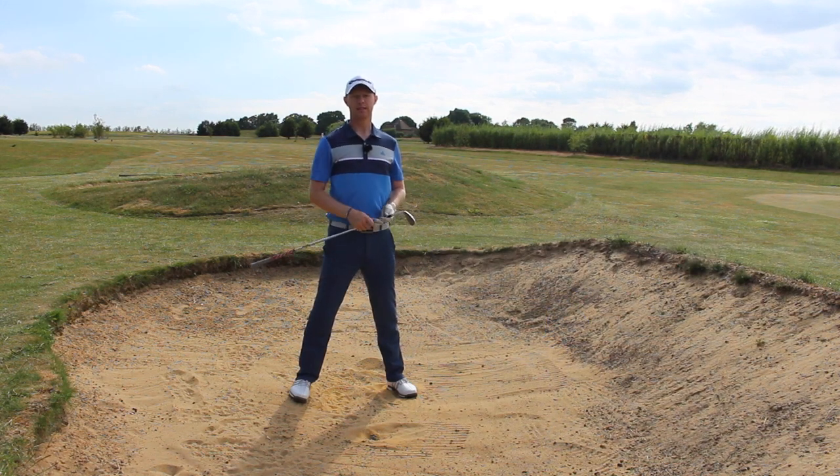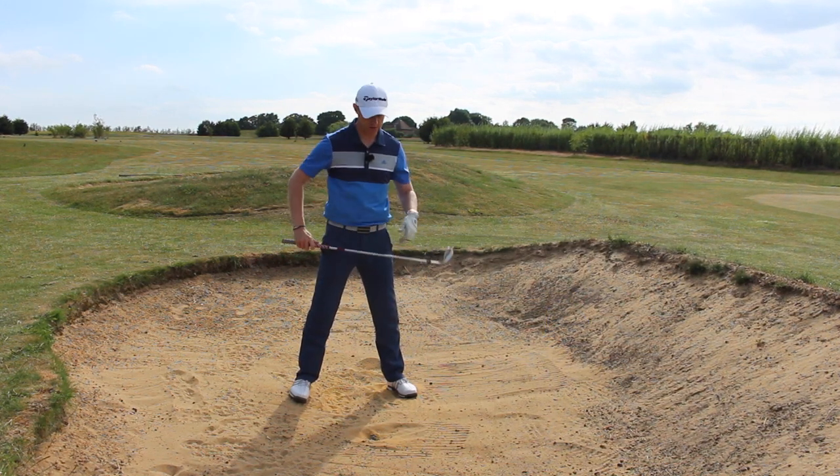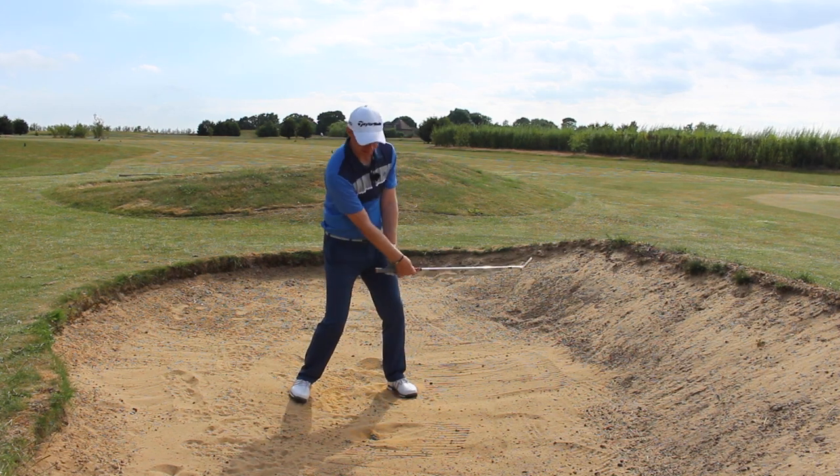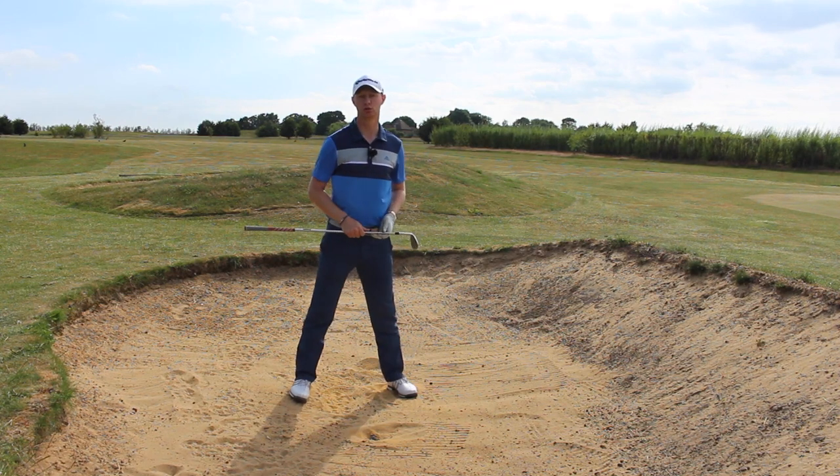Practicing this technique then starts to get you control of your distance — how much you're going to need to move the wrists to get the feeling of the ball coming out and down there towards your target.